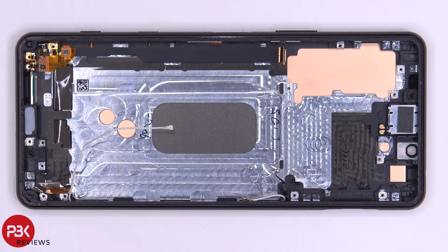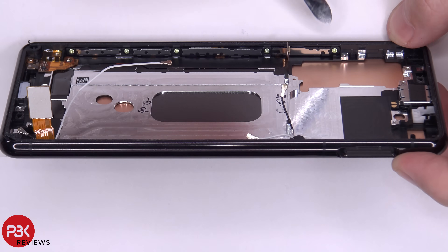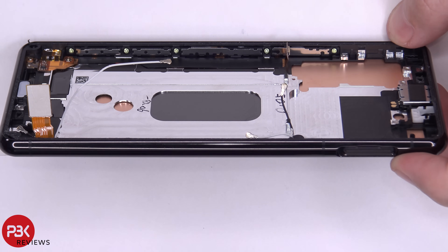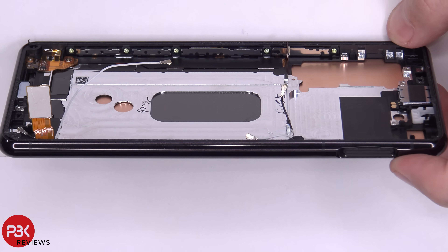At this point you're left with your mid-frame. Your earpiece speaker is over here on top. You have this flex cable over here which is for all the buttons on the side. You also have five Phillips screws on this side of the mid-frame holding down a bracket that's covering all your buttons on the side, so you'd have to remove those screws in order to remove the flex cable as well as the buttons on the side.